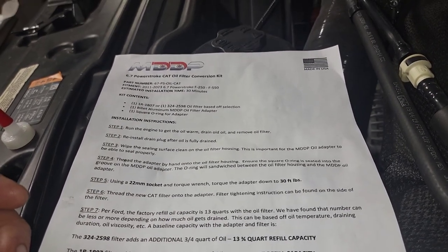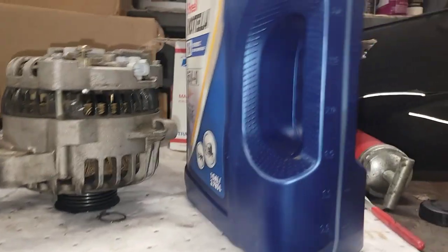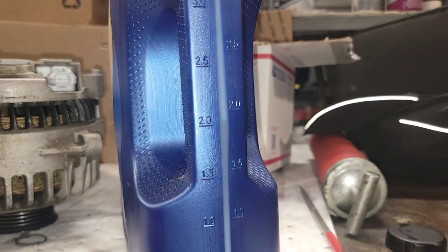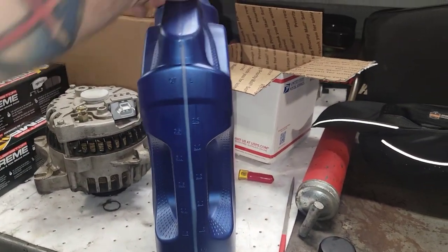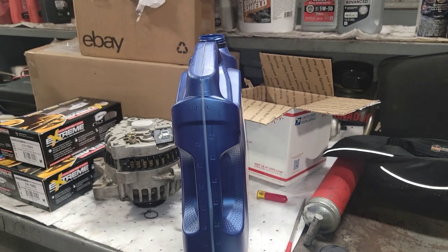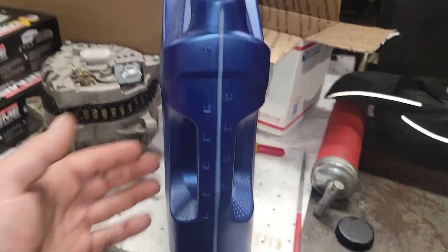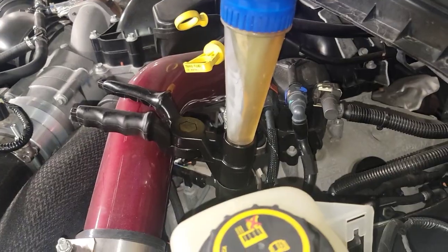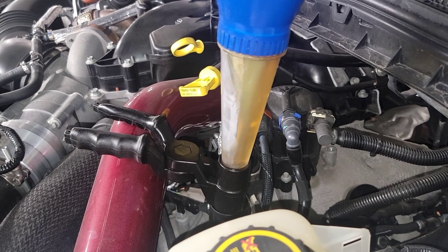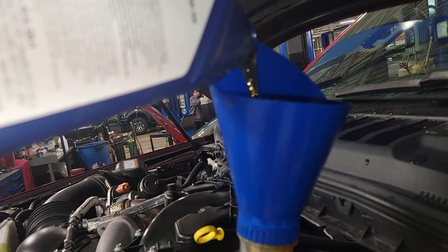So far we've got 1 quart of Lucas in here. This is a gallon and we took 2 quarts out of this total for that filter to fill it up, so we've got 3 in there total so far. We'll go ahead and dump the rest of this, and that will be 5 quarts total.